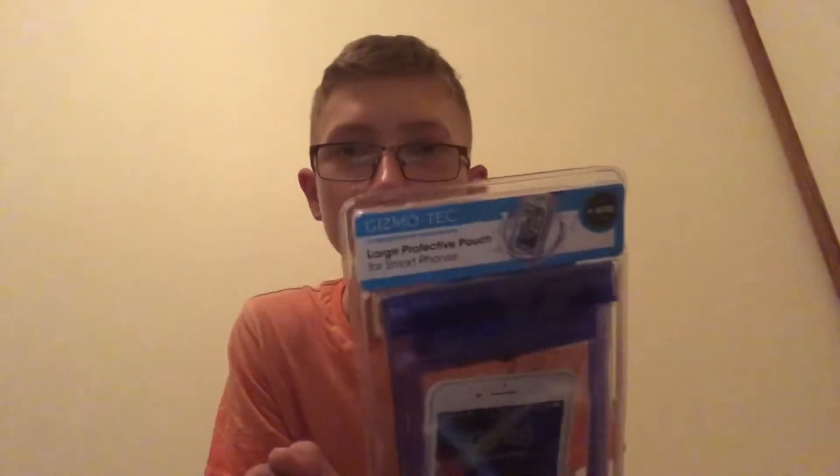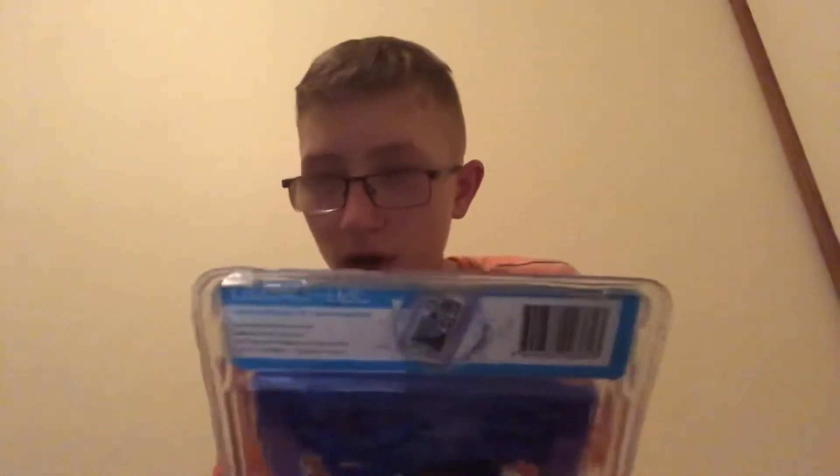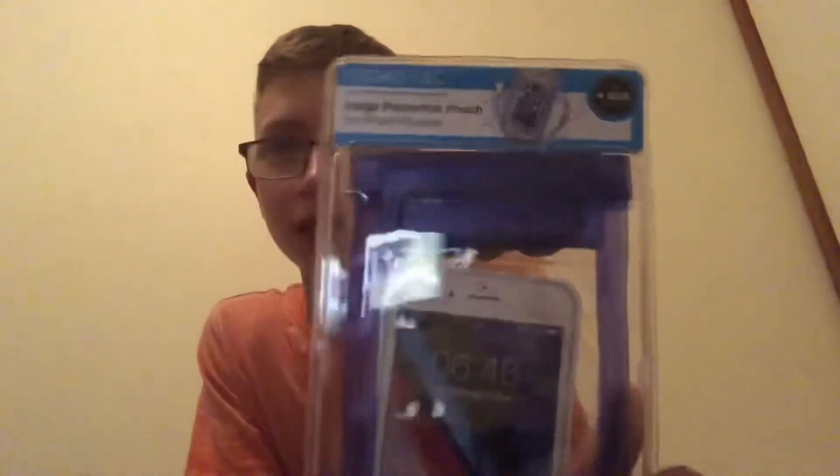Hey, and today I got this protective case for phones to put in like ponds or if you drop it in pools. It's GizmoTap and I got an iPhone 4 — I think it's an iPhone 4S. I know this is for plus models but I feel like this will be alright.